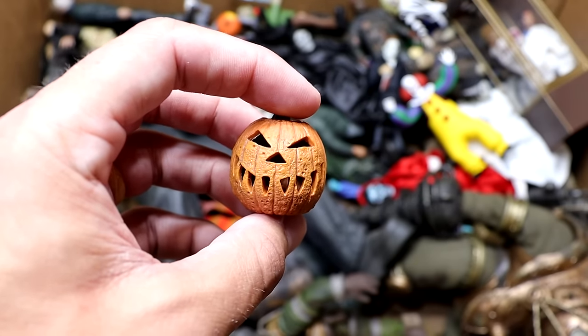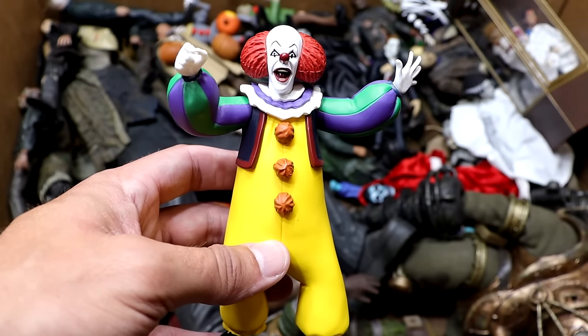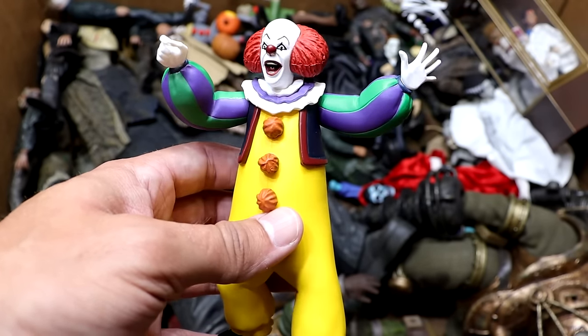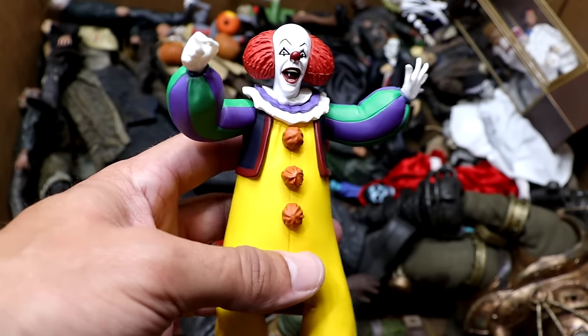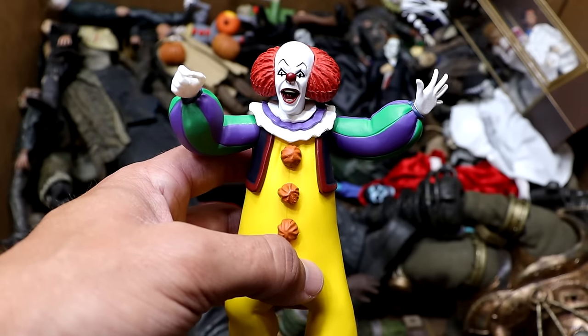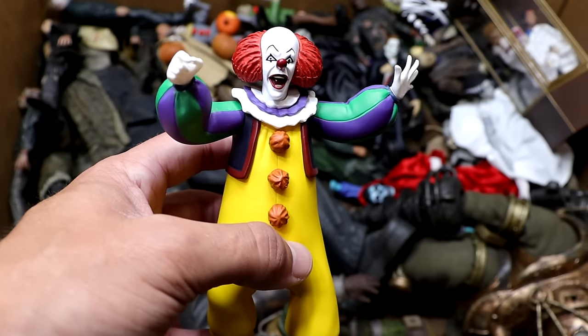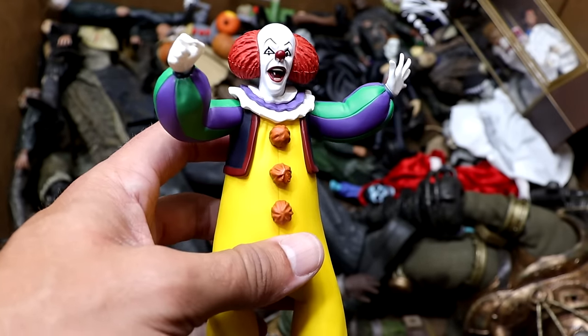Next up we have another random jack-o-lantern — I think this one's from Trick or Treat. Next up is the Toonie Terrors Pennywise figure — he's got his hand stretched out holding his balloon. This one's really nice. I like the colors; they did a really good job bringing that character into a cartoon style. This is probably one of my favorite cartoon-style figures. He's a clown so it's really colorful and looks great.